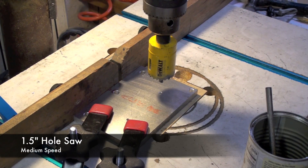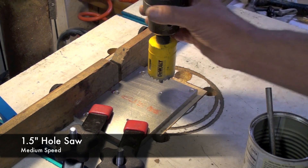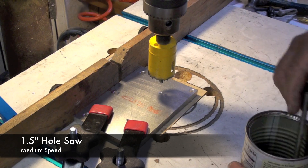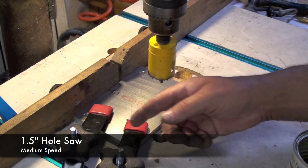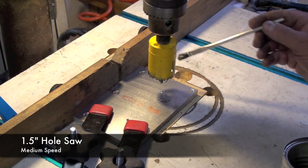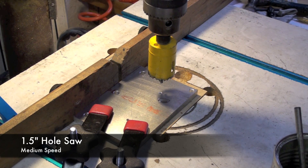For cutting large holes in this aluminum, I've installed a hole saw which is 1-1/2-inch into the drill press and I'm using the fence and two clamps to clamp down the work. I'm just going to add a little bit of oil. The speed is at 580 RPM.